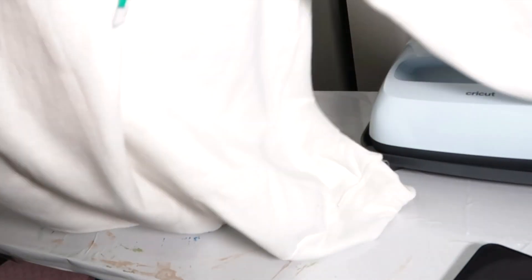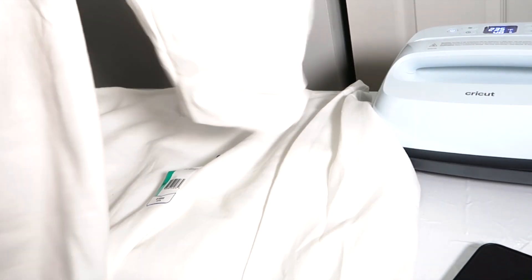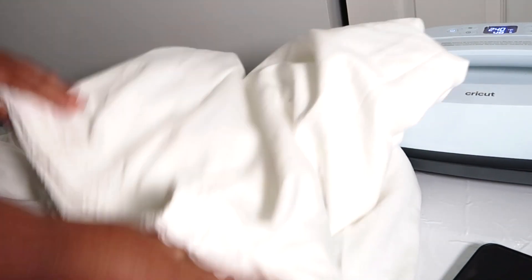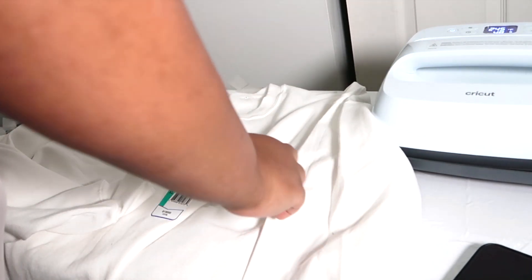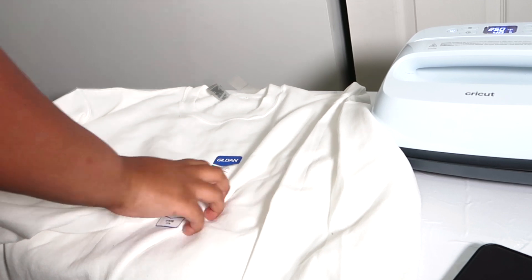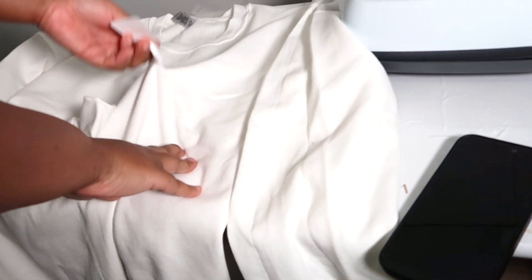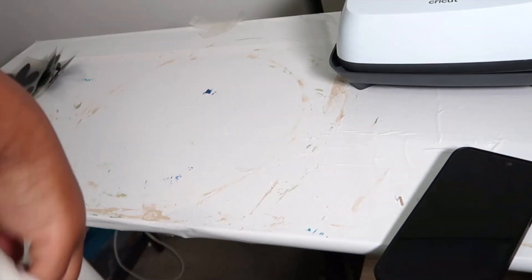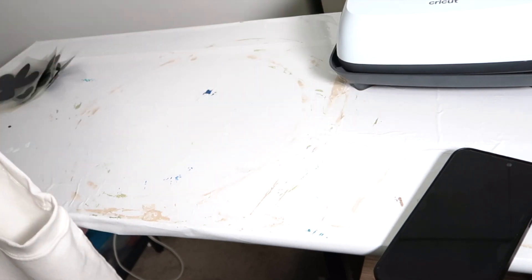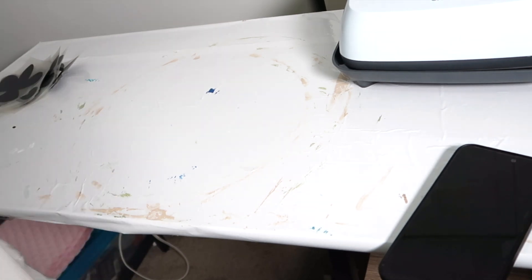So I got my Gildan sweatshirt and my Gildan sweatpants. I'm going to be heating them at 330 degrees for about 15 seconds. What I'm going to do here is lay this out and start planning out my design and then press as many pieces at one time as I can. I only got this small heat press — I'm not investing in another one — so I'm going to make this one work.